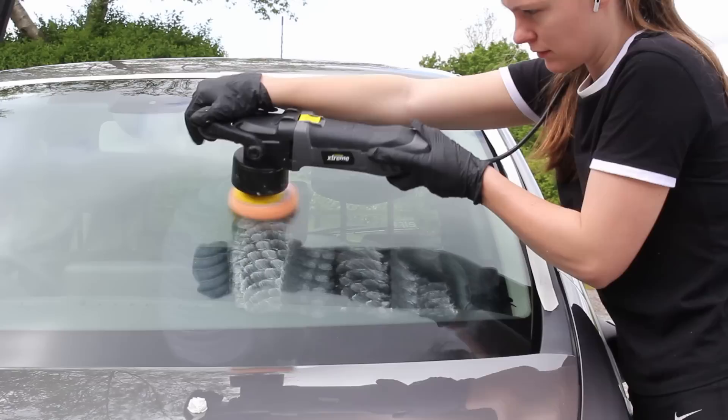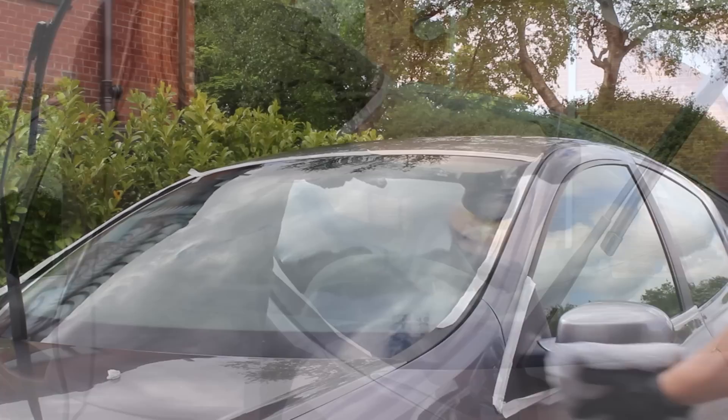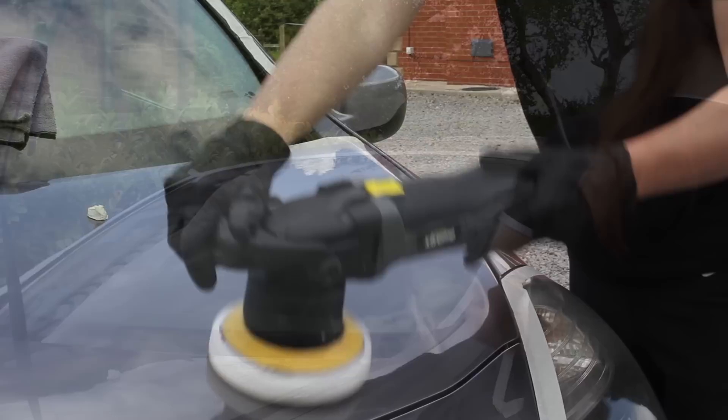I also planned to apply a glass coat to this car, so I wanted to polish it first using Car Pro Seri Glass. This is a really effective product at removing any chemical or water stains which would otherwise prevent the protection from bonding to the glass properly. The only disadvantage is it's not that easy to remove, so it's definitely worth either rinsing the windscreen or using a damp microfiber cloth to remove the residue.